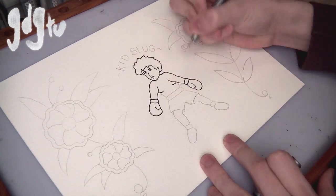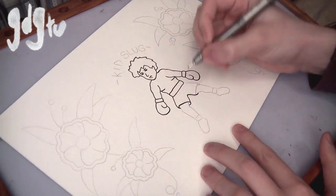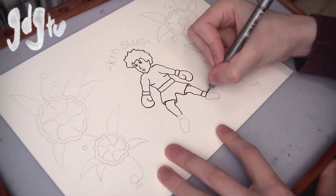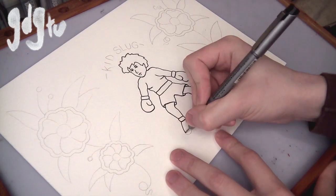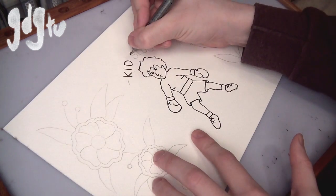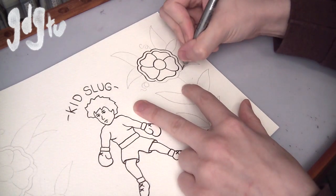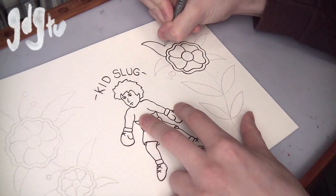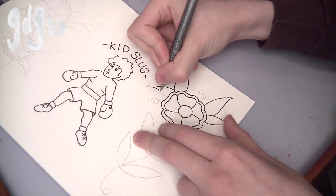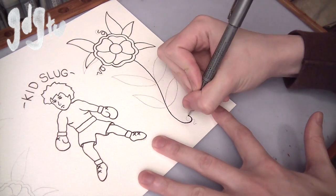I generally only use a 0.8, but I do use other thicknesses sometimes. The link in the description covers a range of sizes, and you never really know what you'll want for your exact style — I'm just saying I use a 0.8. They're good for traditional work if you want to do really simple traditional stuff like this. I've put Amazon links in the description for literally everything I used in this video so you can pick them up at the best prices.